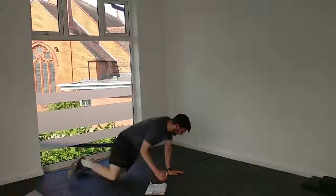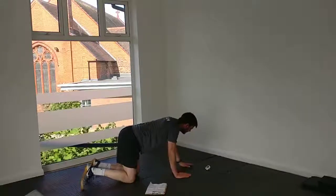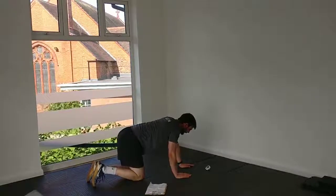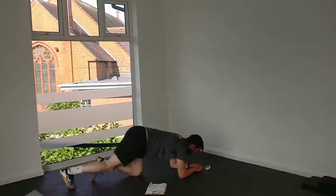We're going to a regular plank next, and then we're going to go into our left side plank. 5 seconds. 3, 2, 1, and up.